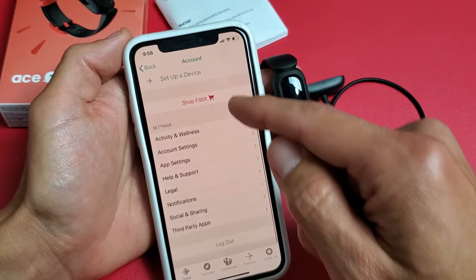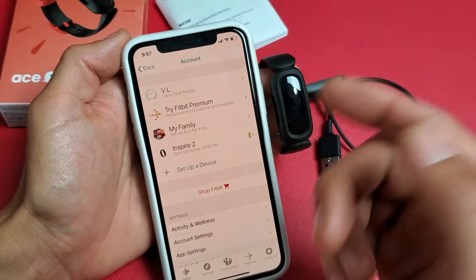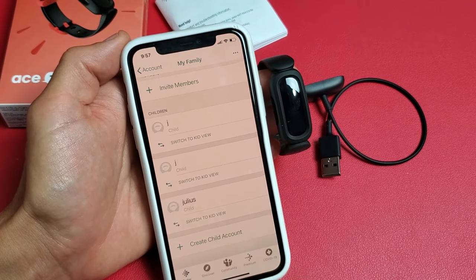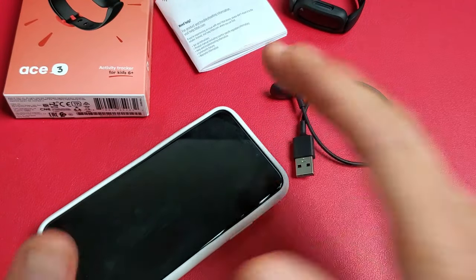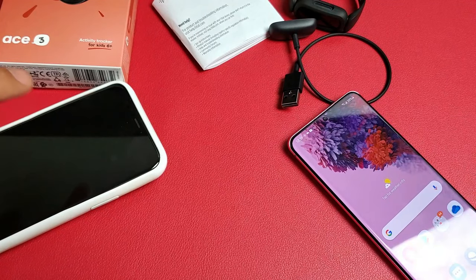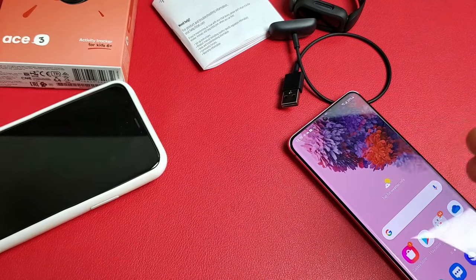From here I can just keep switching back and forth between mine and my son's account to see what's going on. Right now I'm at VL — that's mine — connected to my Inspire 2. It doesn't matter if you have a Fitbit or not. If I wanted to check my son's stats, I go to Family, tap Julius's account, and do Switch to Kid View.